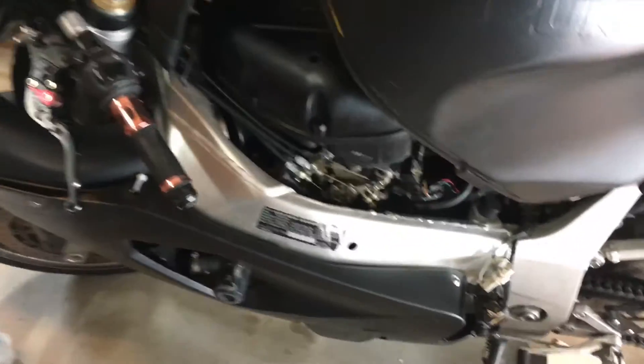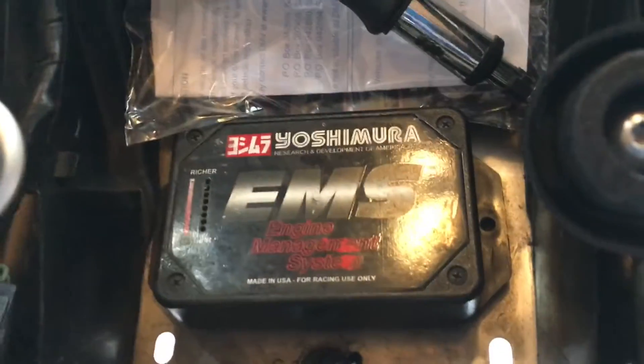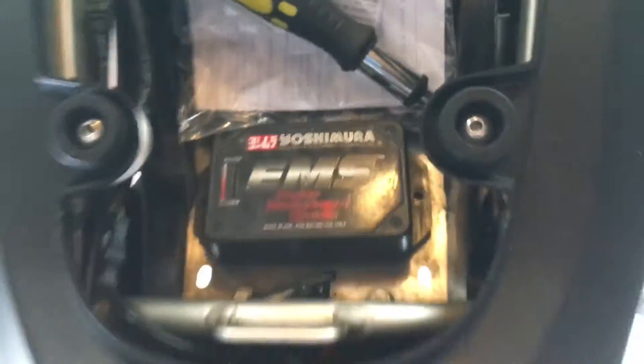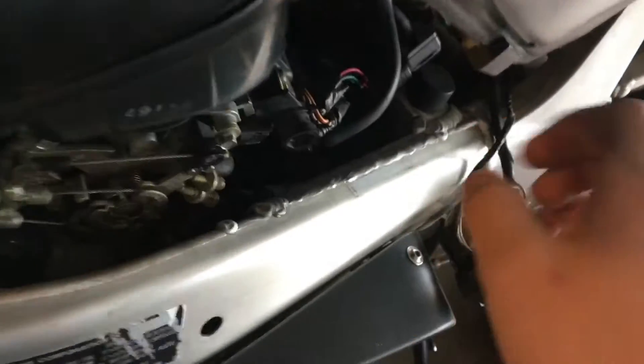I got my tank propped up with the rear passenger seat right now. You can get a look in where the throttle bodies are and the intake and everything. Back here is the Yoshi engine management system, mounted in the back, and there's going to be a wire that runs all the way up the bike to right here.